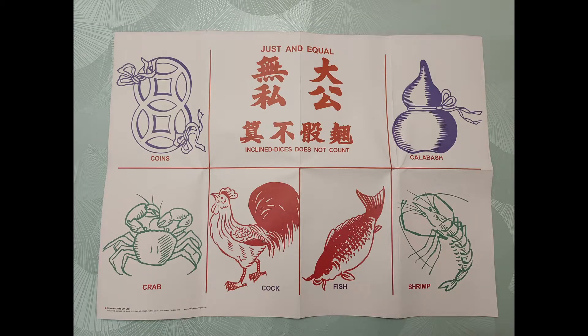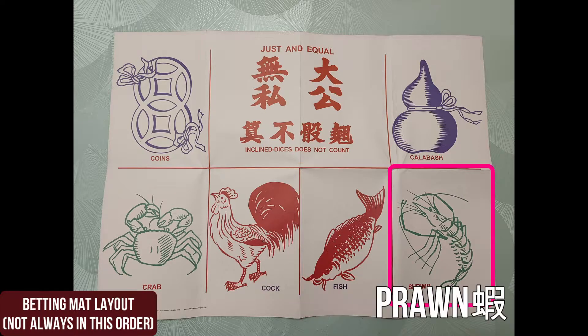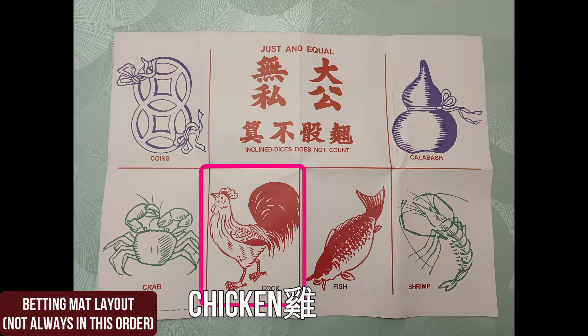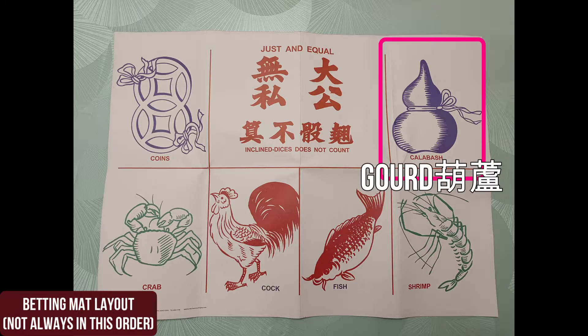Let's look at the betting mat. As you can see, there are six pictures: the fish (yu), prawn (ha), crab (hai) — hence the name of this game — but we also have chicken or rooster (gai), coins (gamqin), and wood or calabash (wu lou).